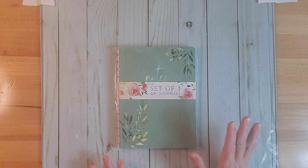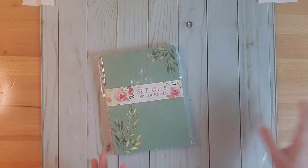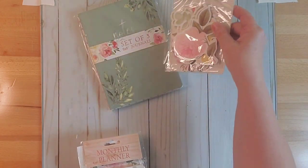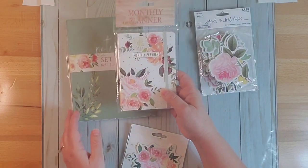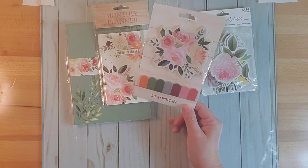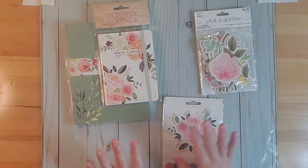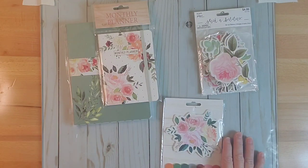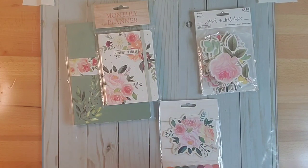Hey y'all, it's Kay. Today I want to show you how to take some pre-made items — I got these at the Dollar General, and I have a few more over here to the side. This one actually came from Hobby Lobby, but it has that same feel of the roses. This monthly planner also came from the Dollar General, along with these sticky notes. I want to take these pre-made items and zhuzh them up a little bit, make them a little better, and do a small journal with a little paper crafting. Let me gather a few more materials and we'll get started.